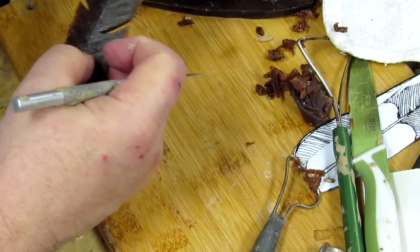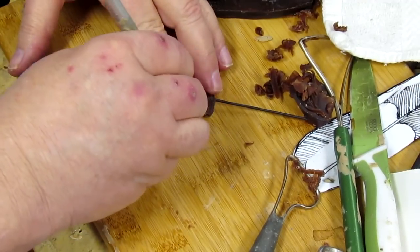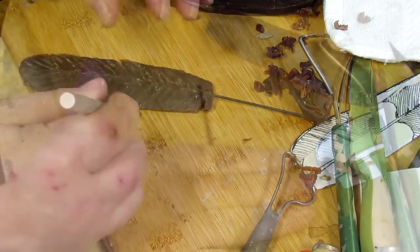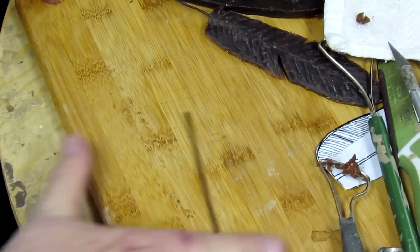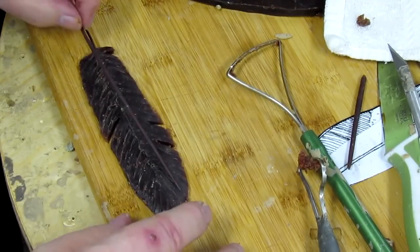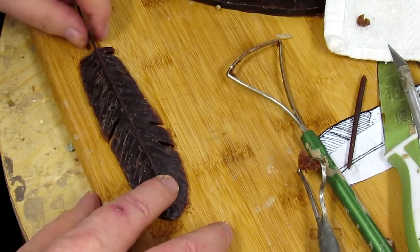You don't want to do too many imperfections and you don't want to do them all in the same positioning — you want each feather to be unique. Okay, I'll just put the quill down on the feather.